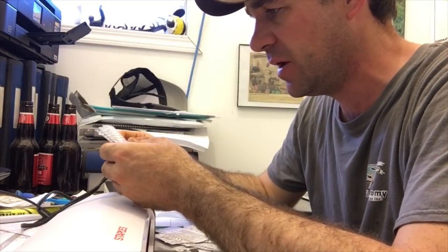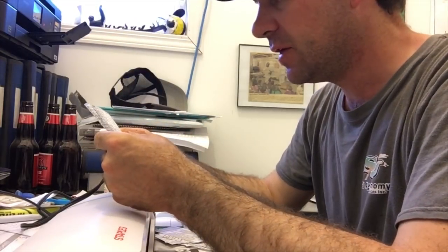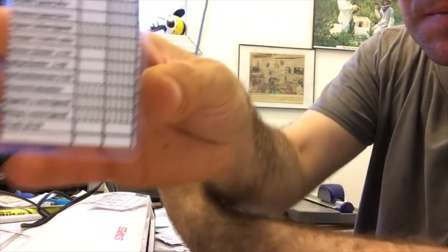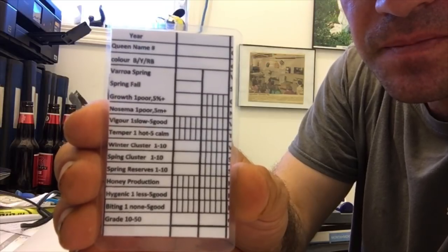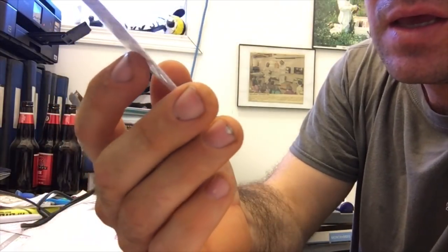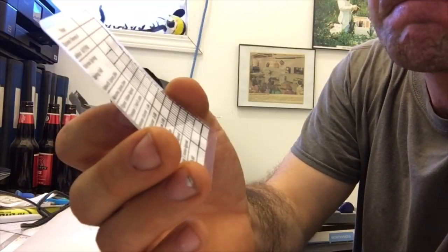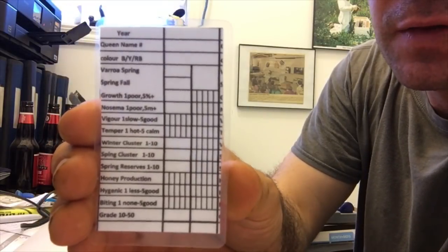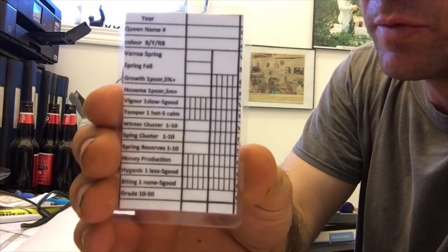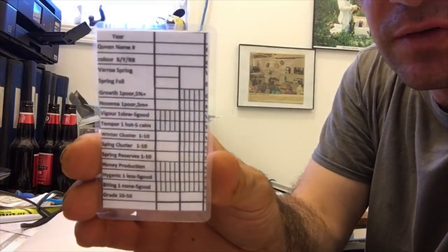What I want to show you is the cards I'm making up here. I have this little laminator. On the front of each breeder, I have my score tag. I have to name my queen — like A, B, or something like that. Throughout the year, we do an assessment on it, and this is what we use throughout the apiary. As we go through and find possible breeders, we'll tag it with this tag, and throughout the year we will just grade it.